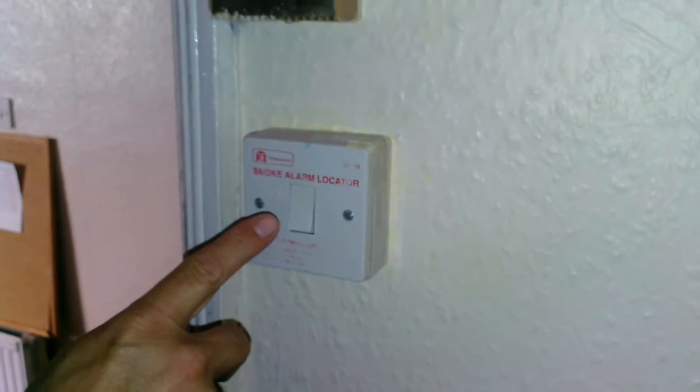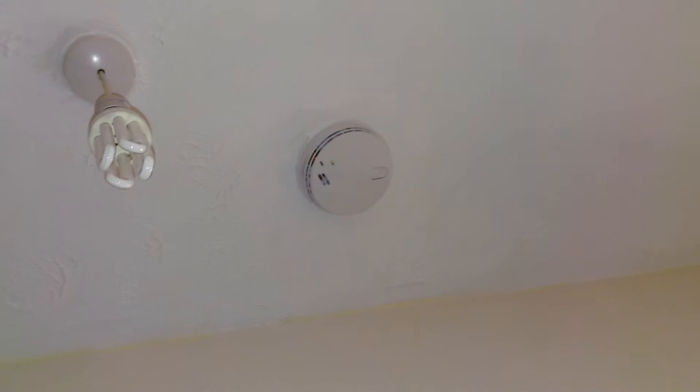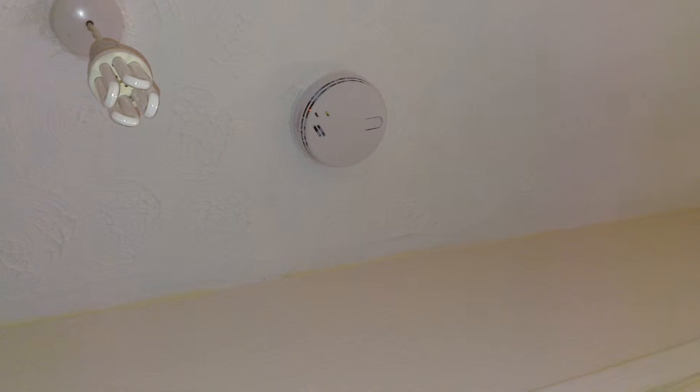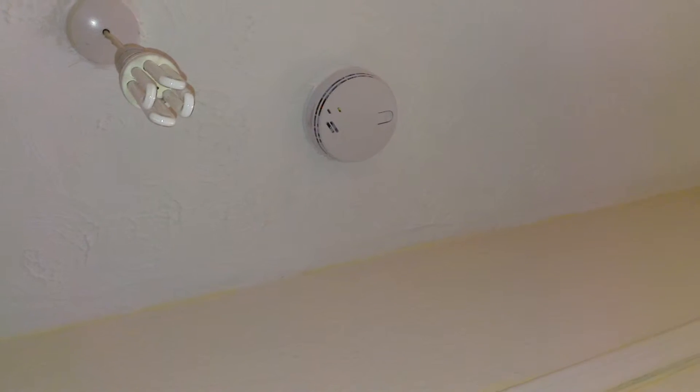Smoke alarm locator is just here. Smoke alarms — one in every room and the hallways. They're all interlinked so if one goes off they all go off. They're powered by the mains with a battery backup so they'll always work even if the battery goes.